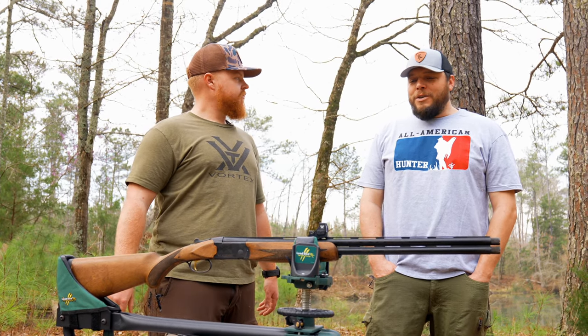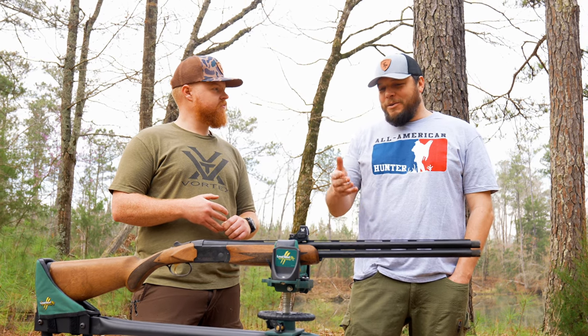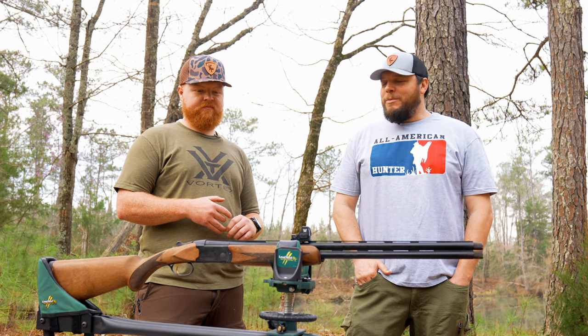Greg, got any final thoughts? I appreciate you having me. I'm glad we got you sighted in — you're ready to rock now. Especially that new Defender ST should be a good one.